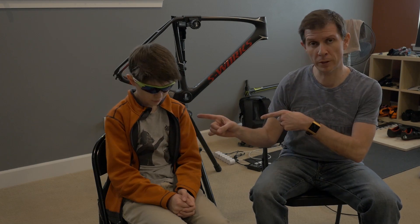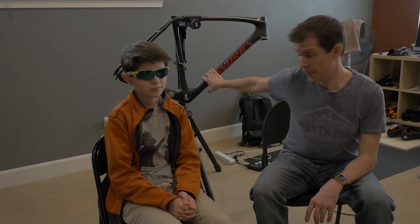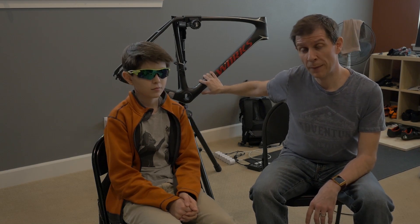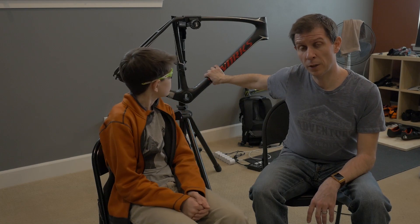Hi everybody and welcome to another episode of the Tacoma Cyclist. I am the Tacoma Cyclist and with me as always is my sidekick the Boogeyman. Today we're going to be doing something a little bit different — we're going to destroy this bike. Well, sort of. It's kind of already been destroyed. But what we're going to do today is cut into it, smash it with a hammer, and do everything we can to show just how strong or weak a top-level carbon frame is. Yes, we're going to destroy a $10,000 bike.